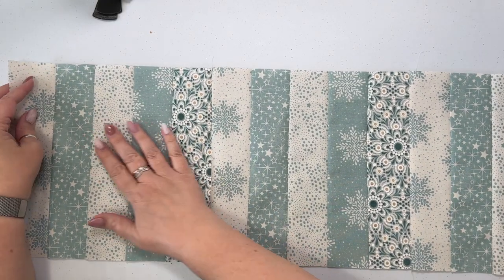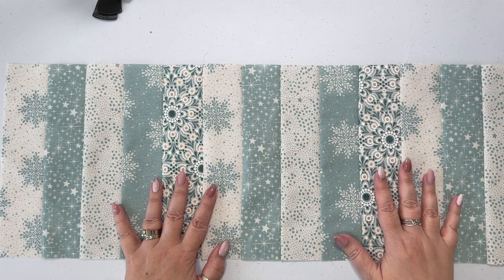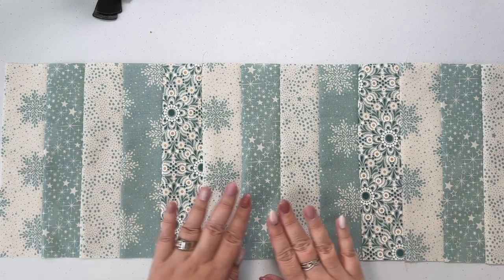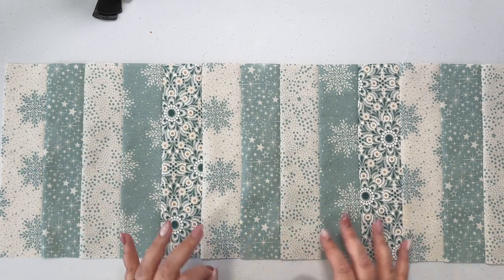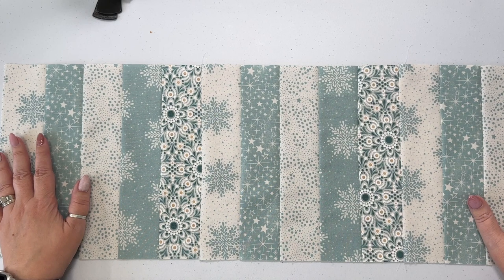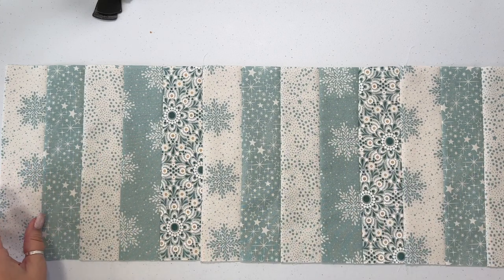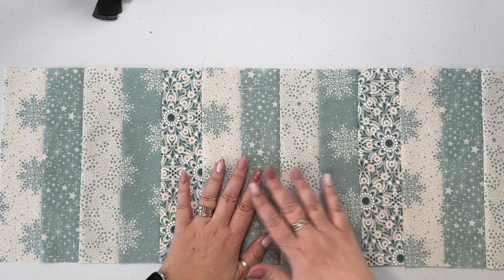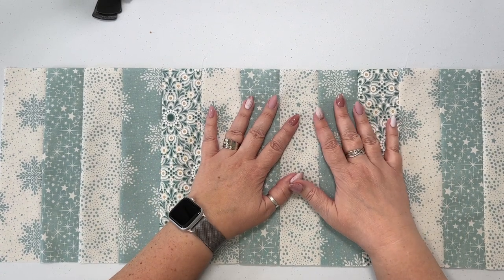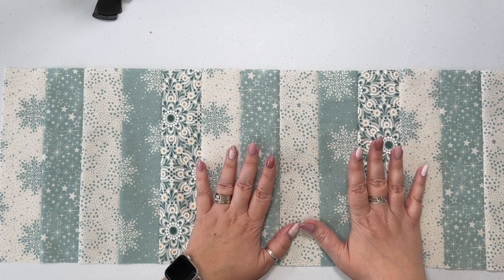Once you have all your pieces stitched together, it is time to cut your batting and your backing. You can use any kind of batting or backing that you like. If you're going to be using this type of runner on your dining table and putting hot dishes on it, you might want something a little thicker. You could use insulbright, you could use cotton — just use something that's going to protect your surface. This is just going to be a decorative one for me, so I'm going to use an adhesive batting because I want to do a little bit of quilting on the top, and that helps to hold everything together.